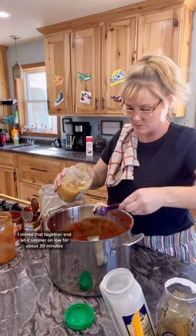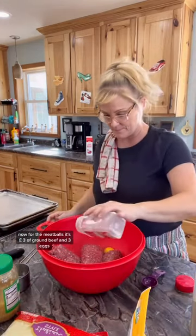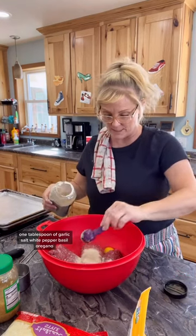I stirred that together and let it simmer on low for about 30 minutes. Now for the meatballs — it's three pounds of ground beef and three eggs, and one tablespoon of garlic salt and white pepper.